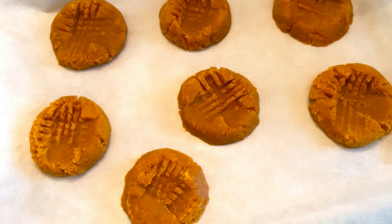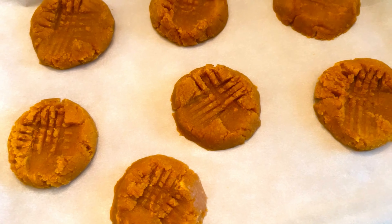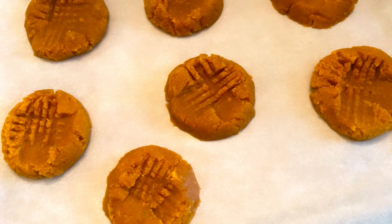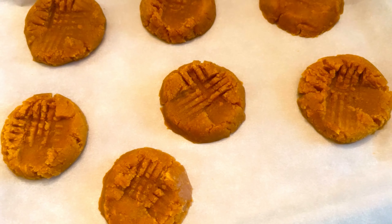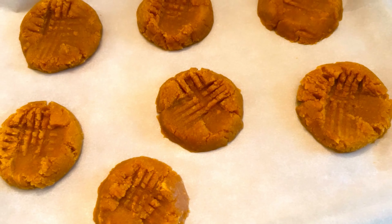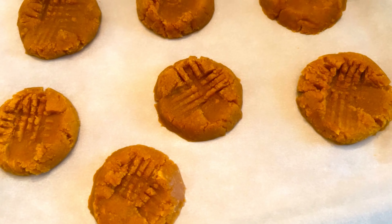Let's preheat the oven to 325 degrees and pull out our parchment paper. We'll put the cookies in the oven for 10 minutes, then take them out and let them sit for a good 25 minutes so they can harden up. That's really important — make sure you allow them to sit and harden up, it makes them better.